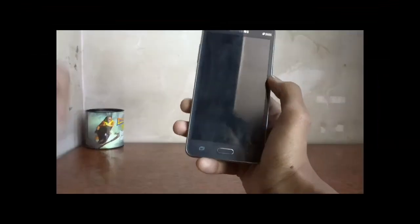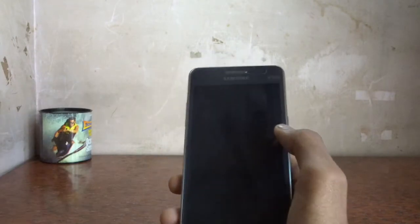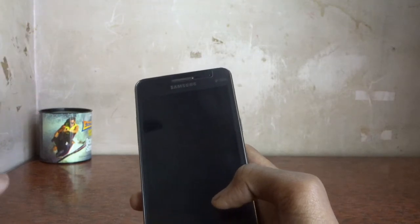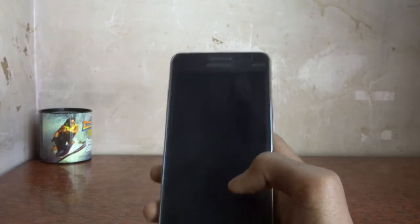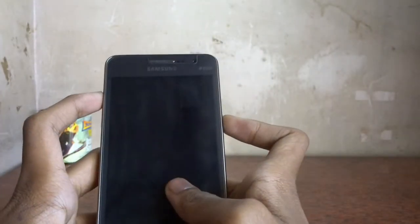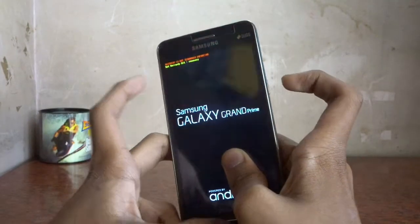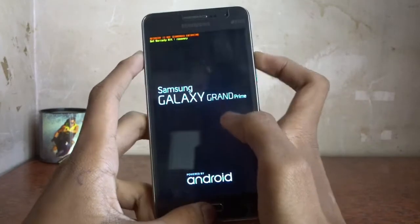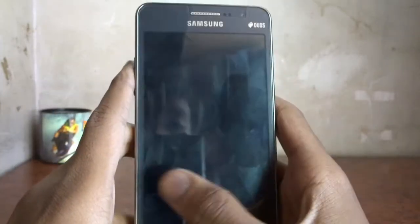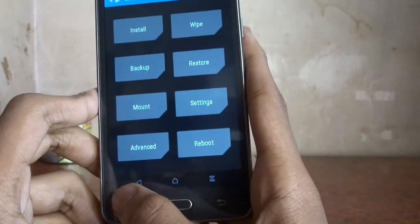Now we will use the custom recovery to flash the ROMs. You can choose your own ROM or use the link given in the description. Let's reboot to TWRP recovery mode by pressing Volume Up, Power, and Home together. It's going into recovery now — you can see it clearly, it's rebooting.